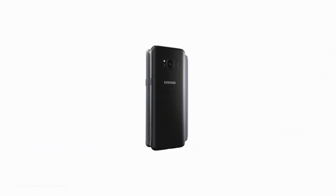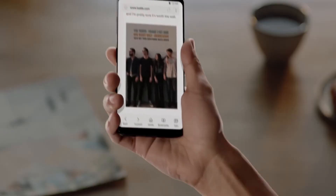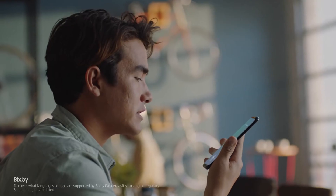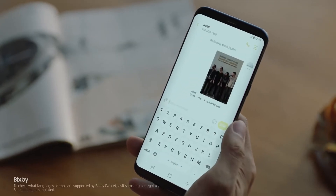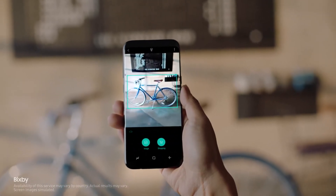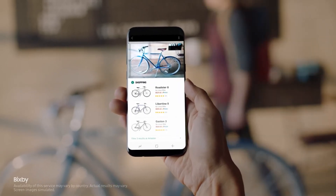Samsung has unveiled their flagship smartphones Galaxy S8 and S8 Plus with Bixby, and has provided an additional button to access Bixby instantly. Bixby is new and has some cool features, but for now it has support for only 3 languages. So in this video I am going to show you how to remap the Bixby button to use Google Assistant or anything you want.